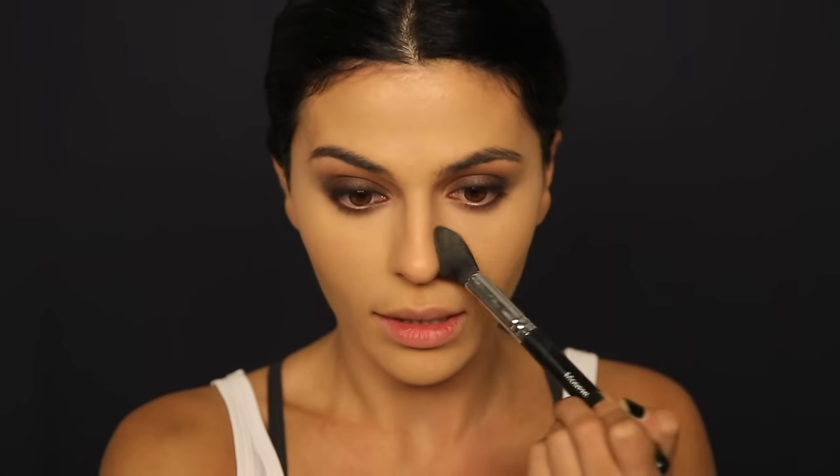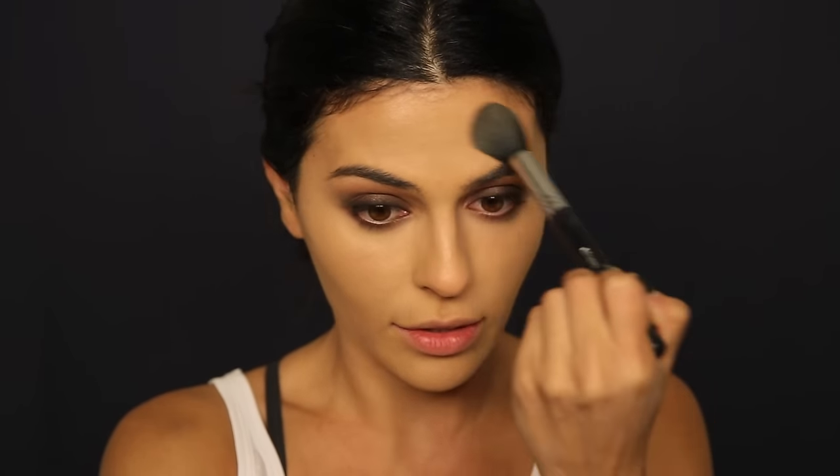This is a little bit extra bright for me so I'm going back to my foundation — not adding more, just with whatever's on the sponge, giving it one little pat over the concealer. To set my under eyes I'm going to use my favorite, the Charlotte Tilbury Airbrush Powder, going under my eyes to set that concealer.